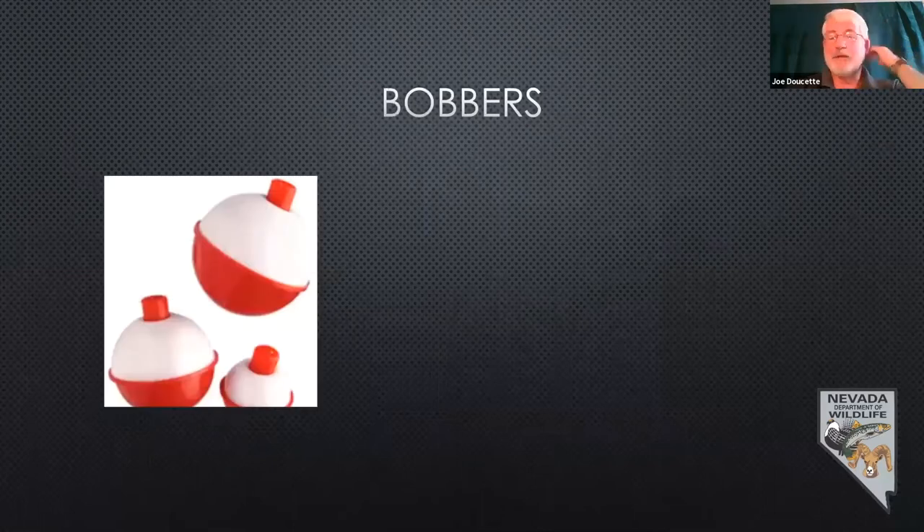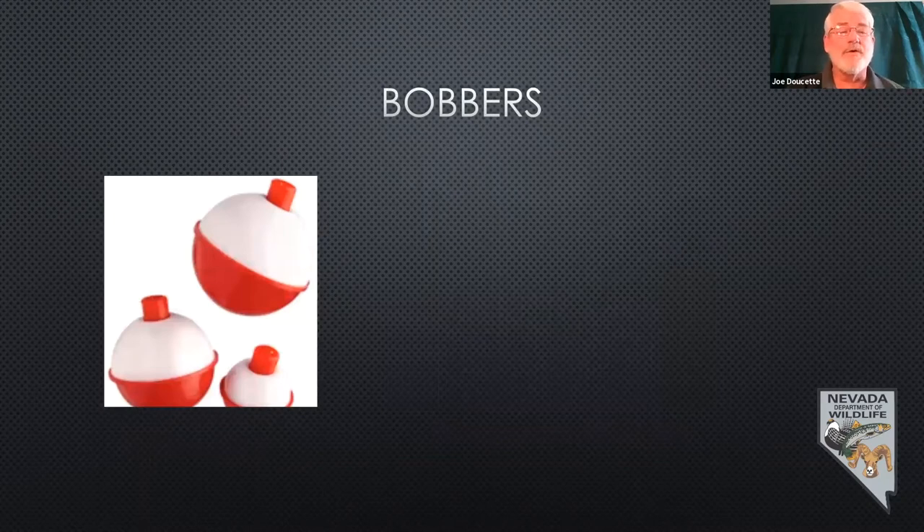Bobbers. The most common type people use is the red and white bobber. They're great for most common situations — easy to see, they have enough weight to cast, and they're great for most bait fishing situations. Kids like them and they're inexpensive — often 25 to 50 cents apiece. You can buy a package of say half a dozen three-quarter inch or one inch bobbers for under two bucks.